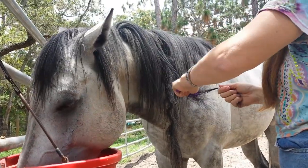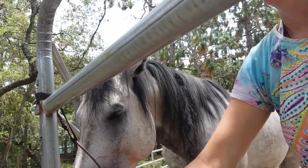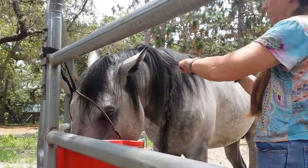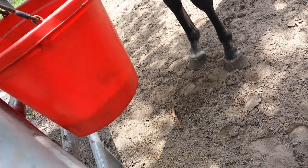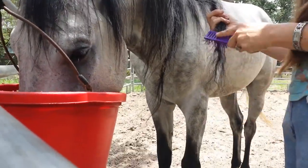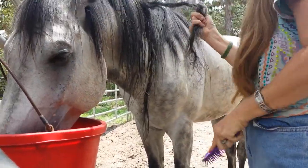That was the biggest part right there. That was where the big knot stemmed off of. When you start to reach to pull all the hair together to kind of keep it cleaned up.